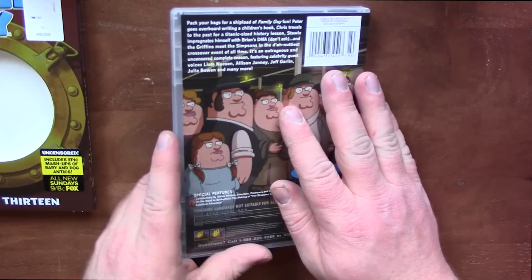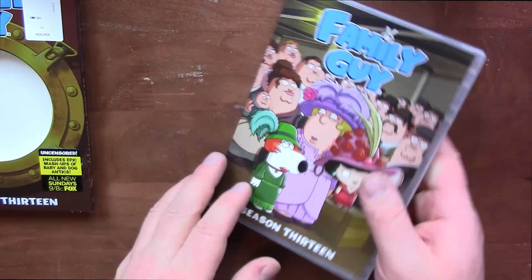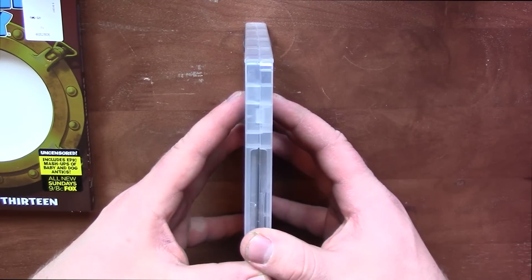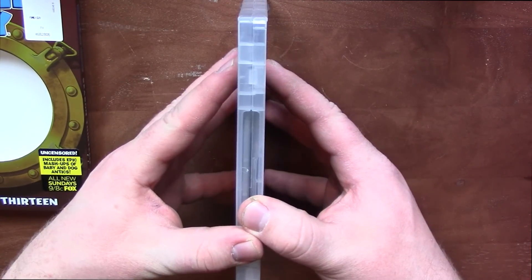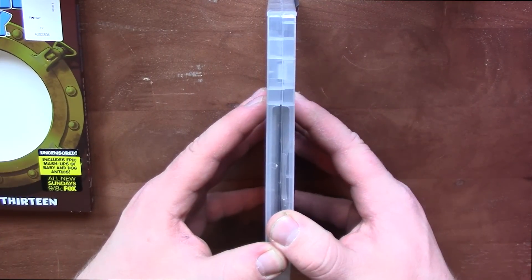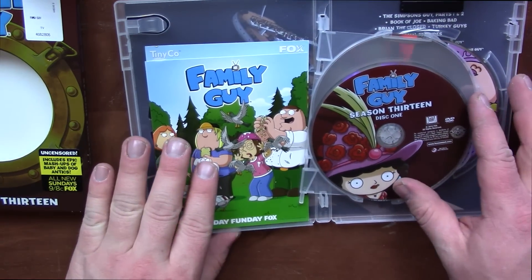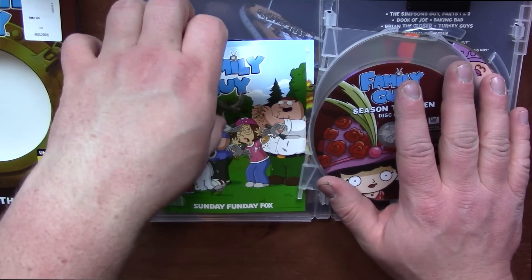I already opened this, just to see what you guys would think about having it already open instead of watching me open it and cut the plastic off. Let me know in the comment section what you guys think — is it better to watch me open it fresh, or do you like that better because it's faster?